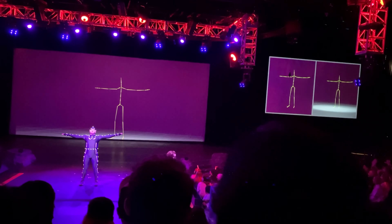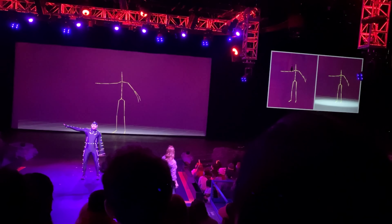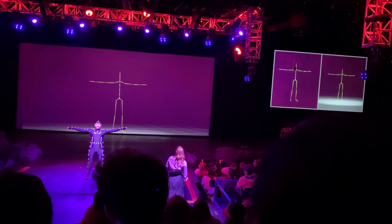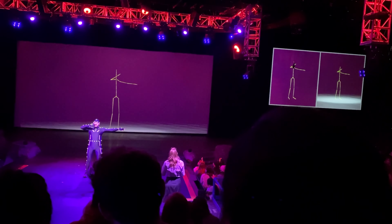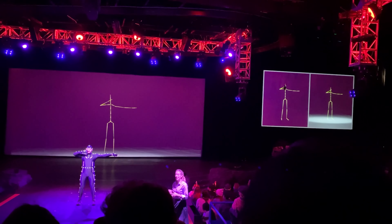Now the computer connects the dots on his suit and creates the digital skeleton that you see. Ryan, you can do a T-box. Sure. Perfect. We always start with the T-box to mark the beginning of each take. Ryan! Sorry, the suit is tight. We can tell. Take your left hand to the tip of your nose. And now your right hand. That's this one. Yeah, let's do both arms again. We start with simple movements so we can calibrate our system.